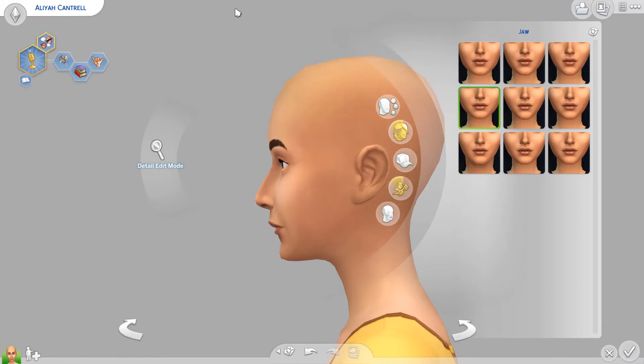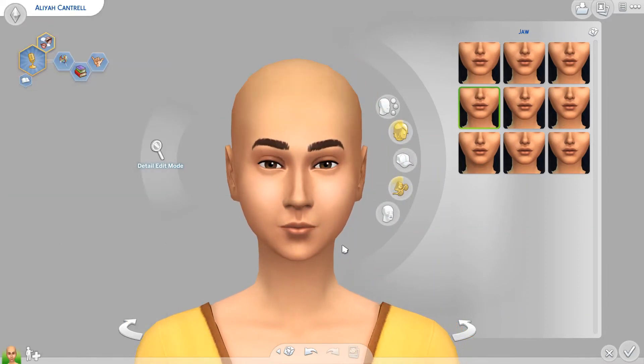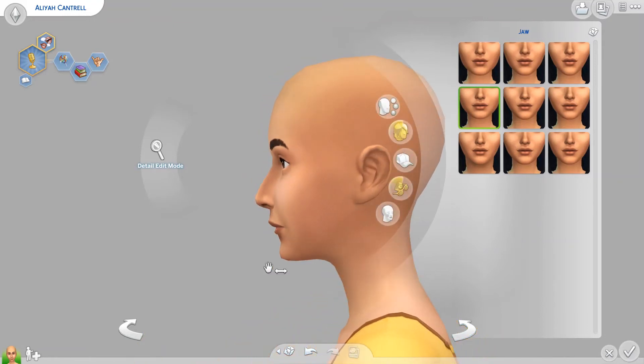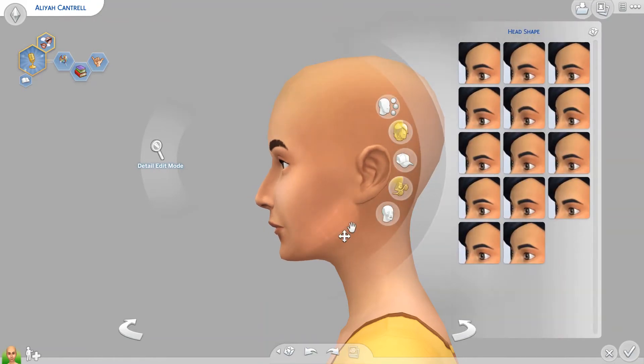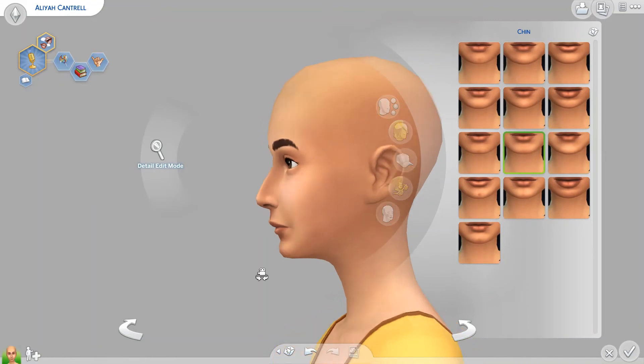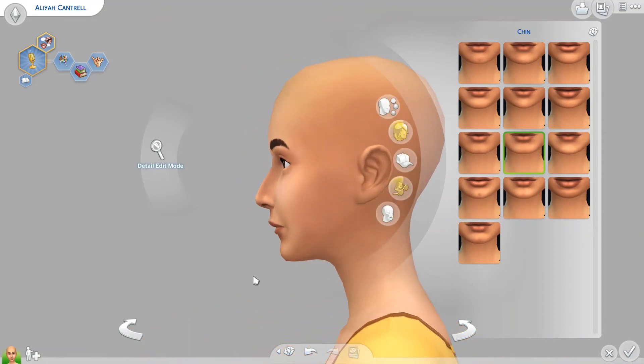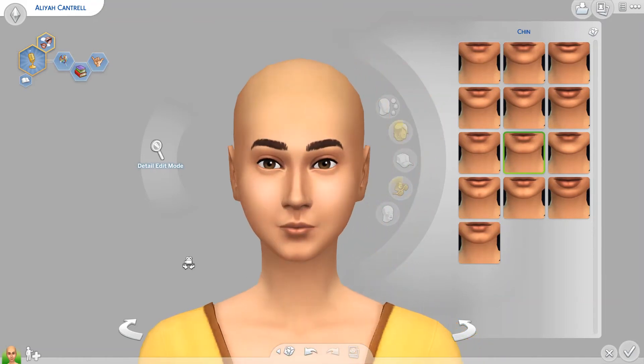For my fourth tip: watch the profile. So many Sims you'll see on the gallery look beautiful from the front — you're like, oh wow, this Sim's gorgeous, I'm going to add her to the game. But then you turn them and it's just a whole world of wonkiness over here. So just watch the profile and make sure it still looks natural. A lot of things I've already talked about play a role in that — make sure the face isn't too flat, make sure the jaw is a reasonable distance forward or back. And also watch your chins. It's way too easy to make the chins tiny. I think it's part of what's aesthetically pleasing at the moment — just tiny chins. Just beef up those chins, please. It looks better.